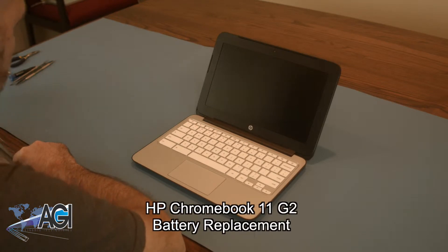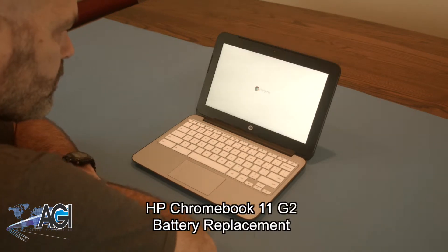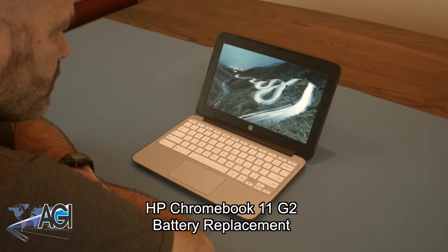Hello, today we'll be showing you how to replace the battery in an HP Chromebook 11 G2.